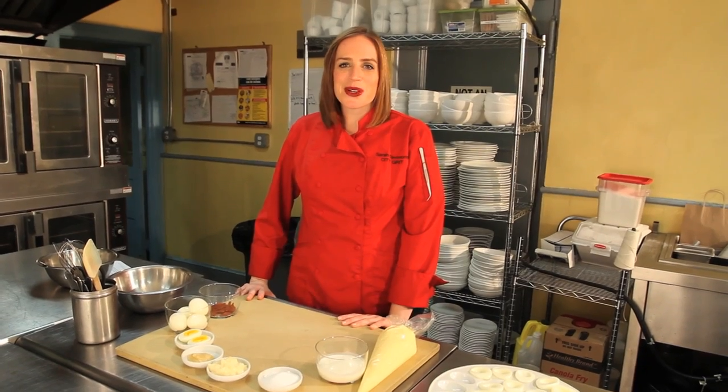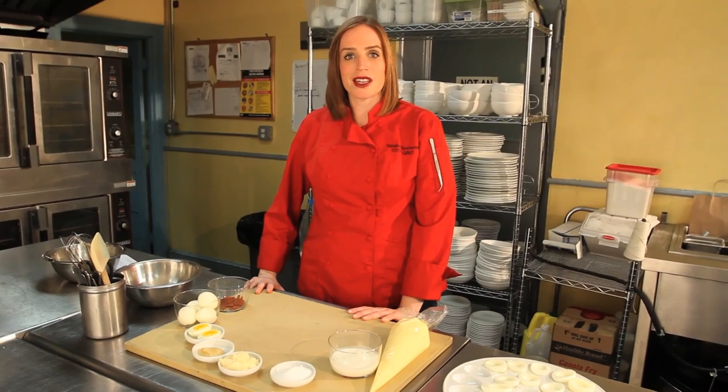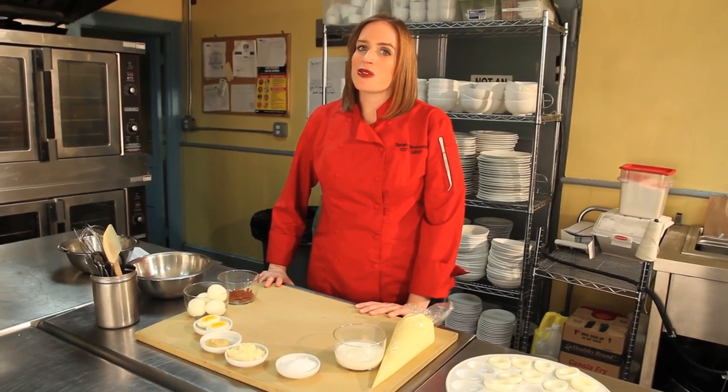Hello, welcome to the City Grit Kitchen. I'm Sarah Simmons, chef and founder of City Grit, a New York City based culinary salon. Recently we worked with Condé Nast in City to host a holiday themed and Southern inspired dining experience for City Thank You card holders.